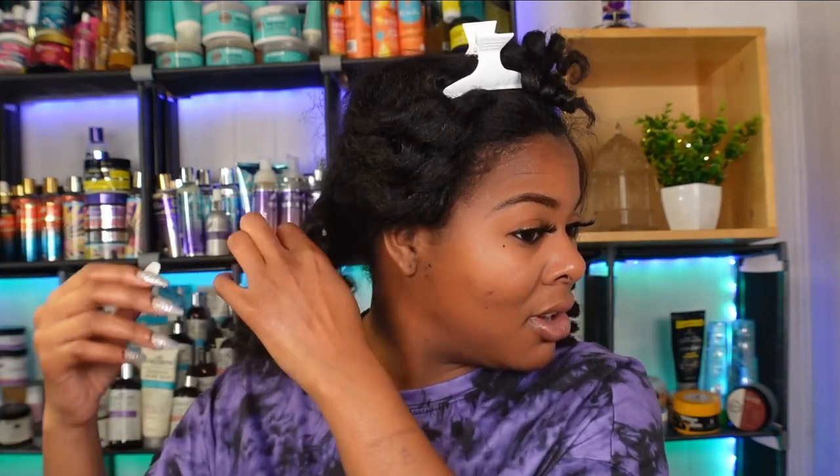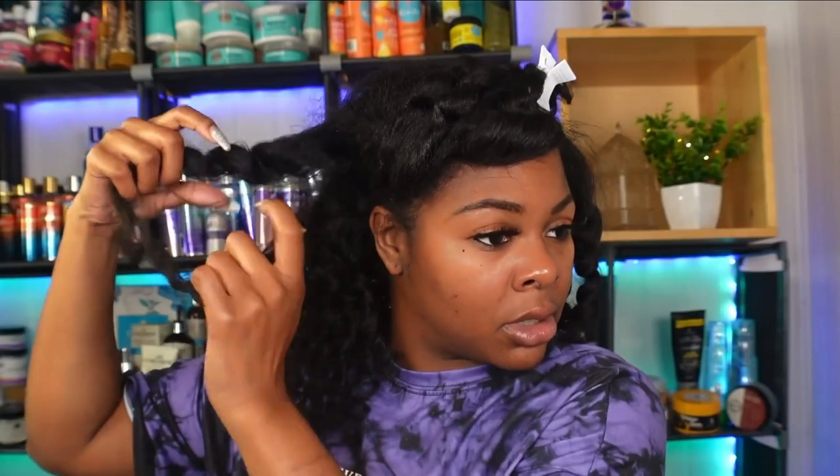Just one unraveling curl — look at all that came out! All I'm doing is separating it where it naturally wants to separate. I'm grabbing that clump, seeing where the separation is, and just pulling it — that's going to prevent a lot of frizz if you do it that way. You can see right there where it's starting to break naturally, so I just grab it and separate, grab it and separate.